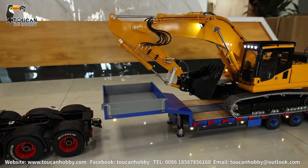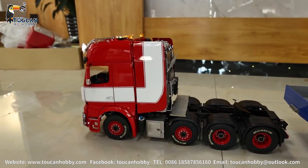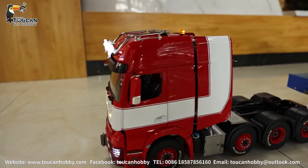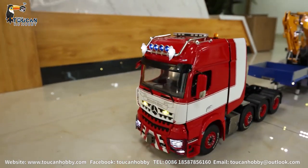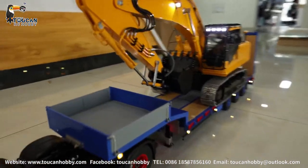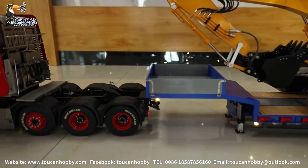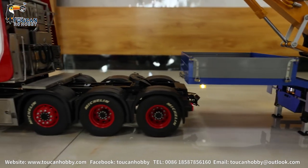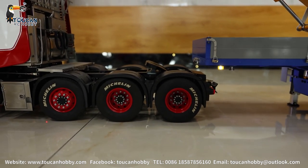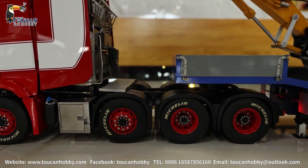First start is the ending for the tractor. Start. Shift it off. Now we go off. Not going to line the end. Now it is locked.